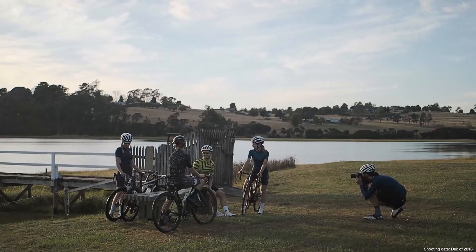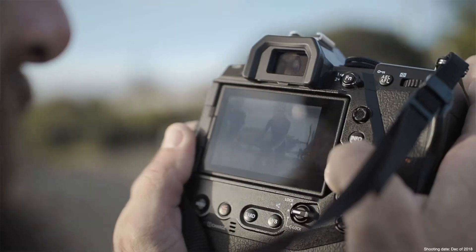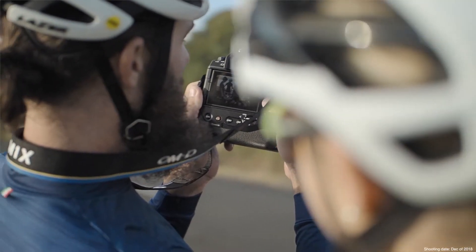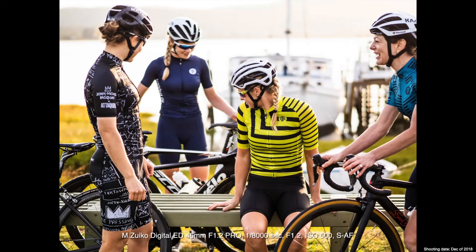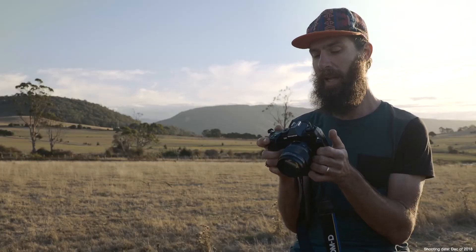I shoot a lot of frames as a cycling photographer and being able to review my images immediately after shooting them is something that I absolutely love about the new camera. With dual quad-core processors, the images come up immediately after shooting even when I'm doing large bursts.